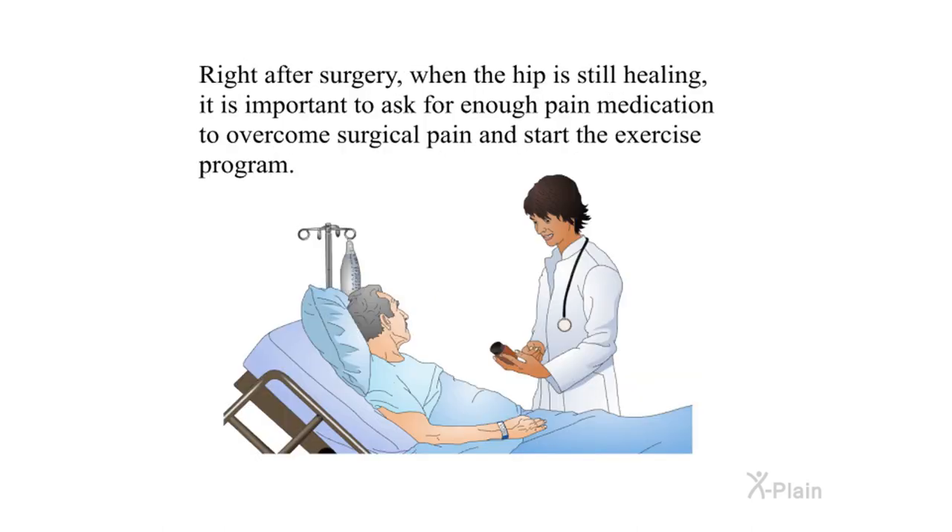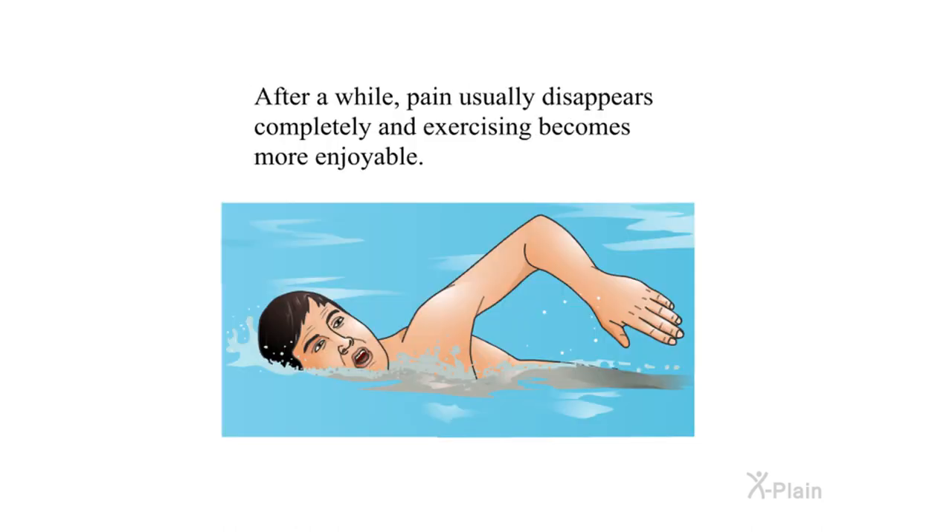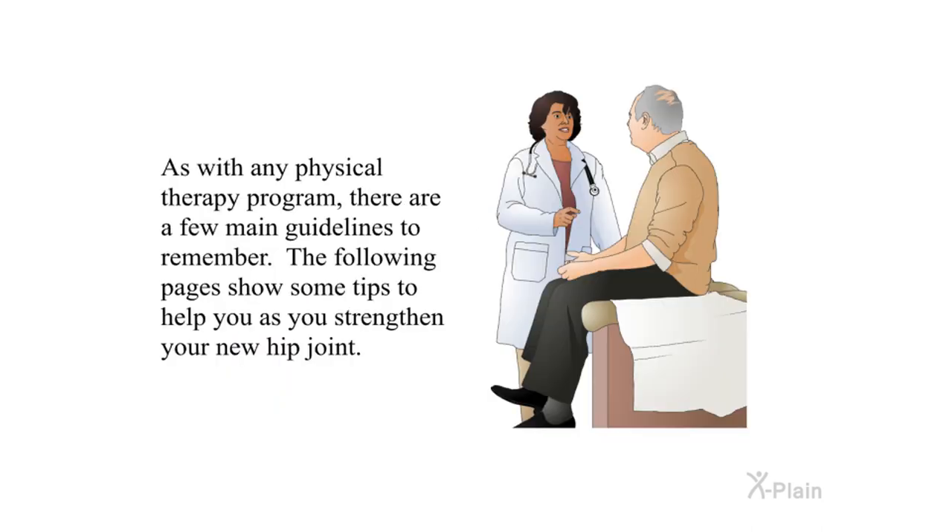Right after surgery, when the hip is still healing, it is important to ask for enough pain medication to overcome surgical pain and start the exercise program. After a while, pain usually disappears completely and exercising becomes more enjoyable. As with any physical therapy program, there are a few main guidelines to remember — the following pages show some tips to help you strengthen your new hip joint.